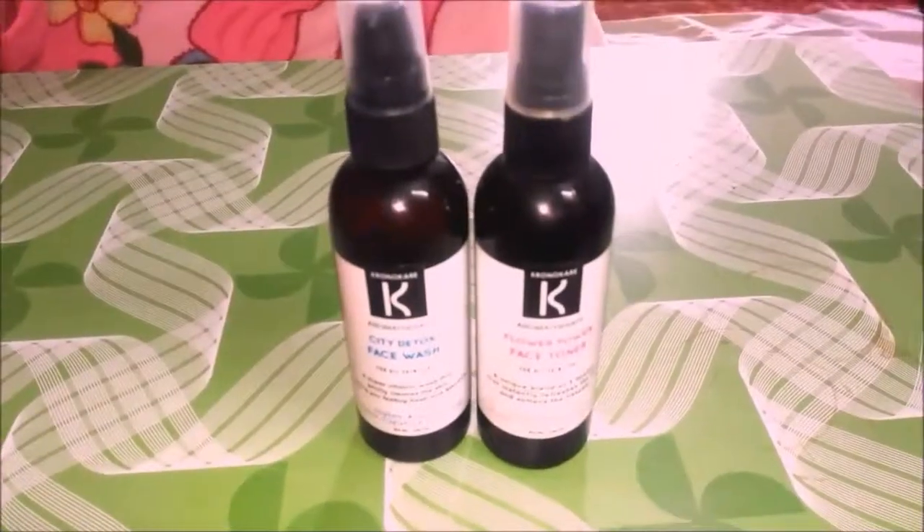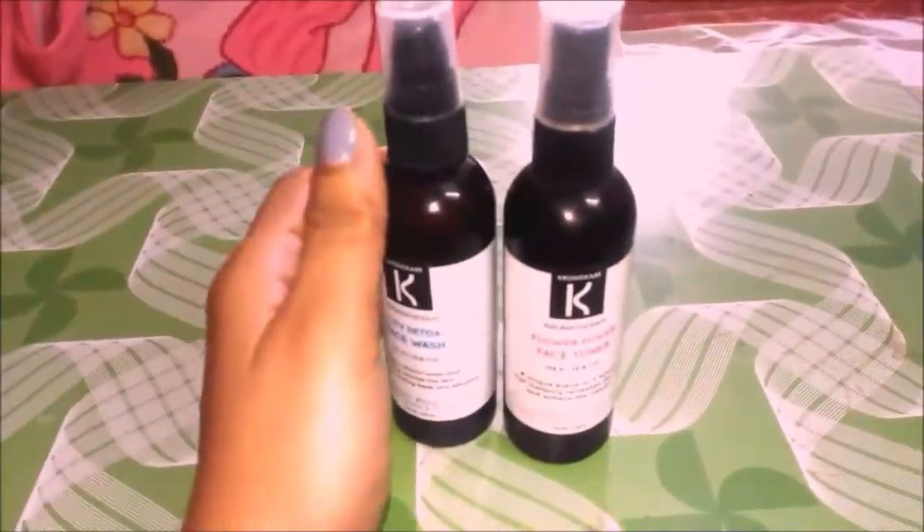Today I'll be reviewing two products from Kronokare — one is a face wash and the other is a skin toner. I've been using these products for the past few weeks, so if you want to know how the products fare with me, then keep watching.